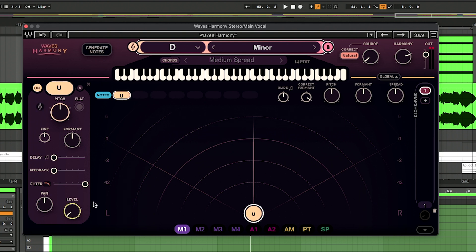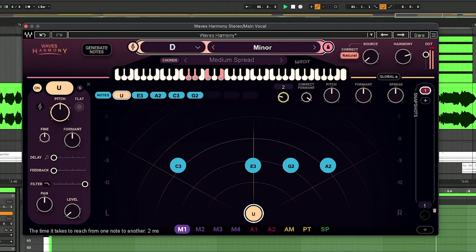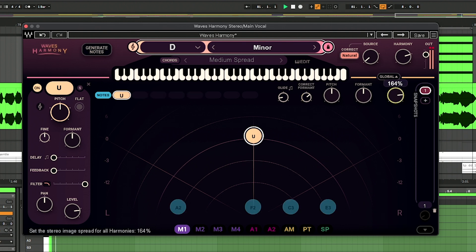I'll take down the original vocal so you can just hear the harmonies on their own. I kind of like it with no glide, actually. That spread control works really nicely as well — you've got the original vocal quite centred and then all the harmonies are being spread quite nice and wide. It's working really well.